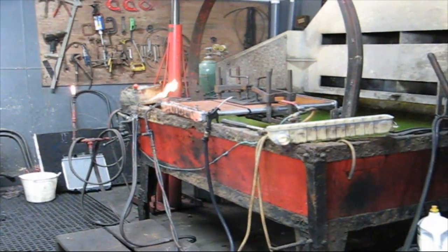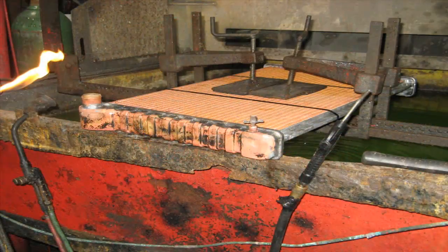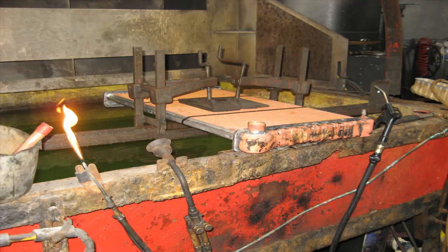You'll see here that the tank is completely soldered onto the core. He will now turn it to the other side and repeat the entire process.